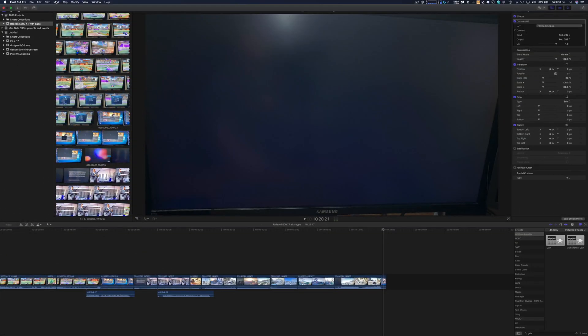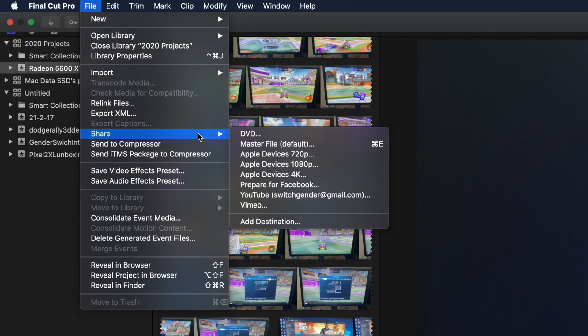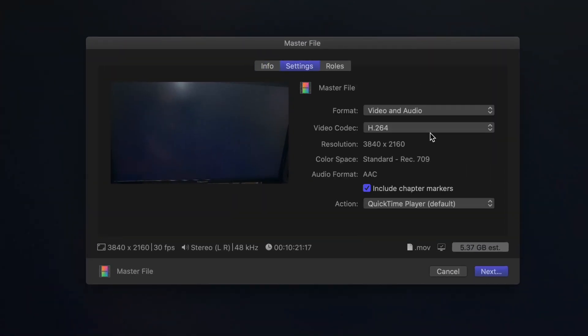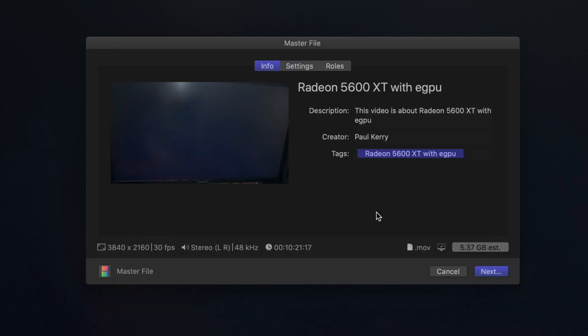Let's look at Final Cut X performance with an eGPU with a 5600 XT. This is going to be just a master file export. I'm going to be using a very standard codec. As you can see in settings, it's a 4K export at H.264. And I'm just going to run a plain old export with this eGPU with a 5600 XT in it.